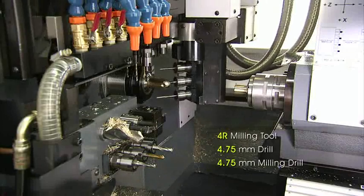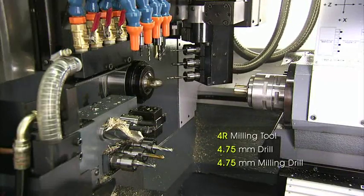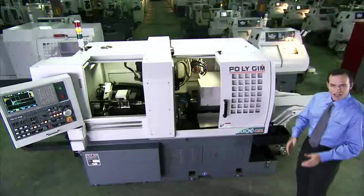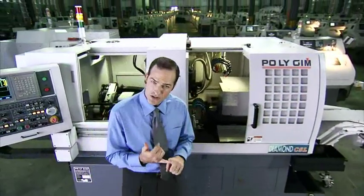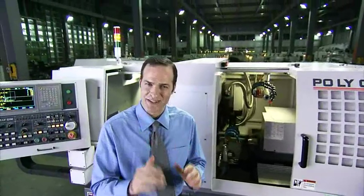The truly groundbreaking feature of the CSL series is its optional, internationally patented, fully automatic B-axis capabilities. For B-axis machining, most other Swiss-type lathes only come with a manual option, which takes time to adjust, lacks precision, and can only machine at one angle during the work cycle.